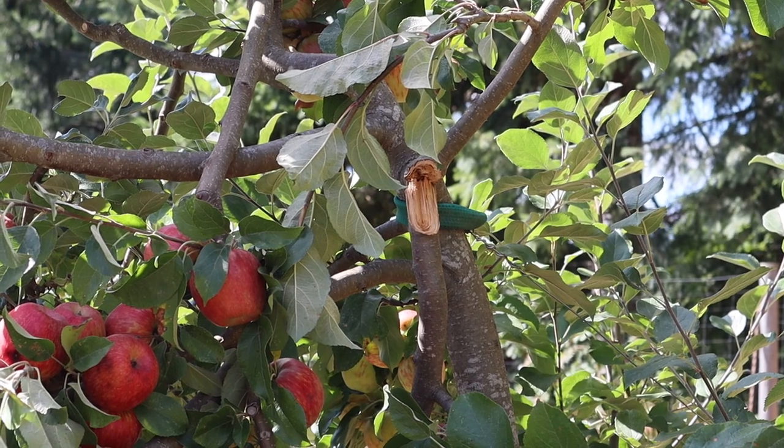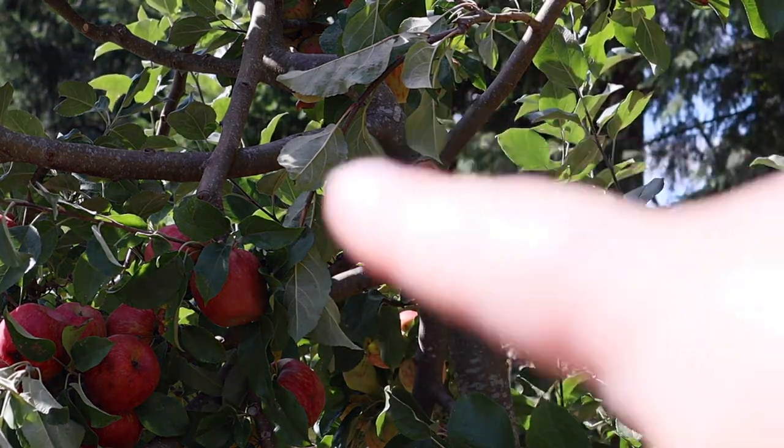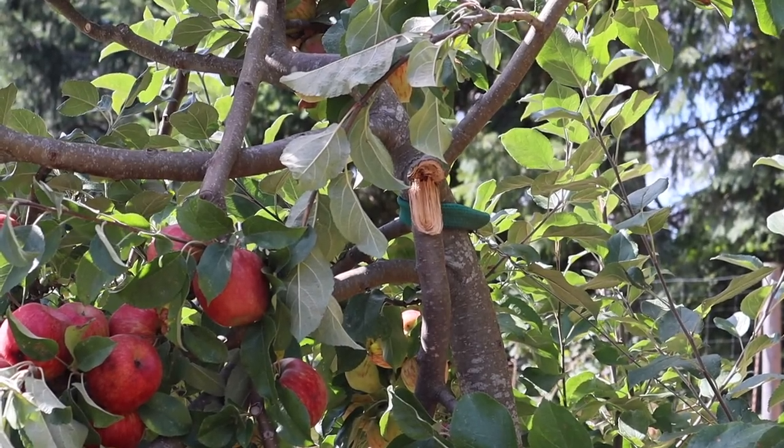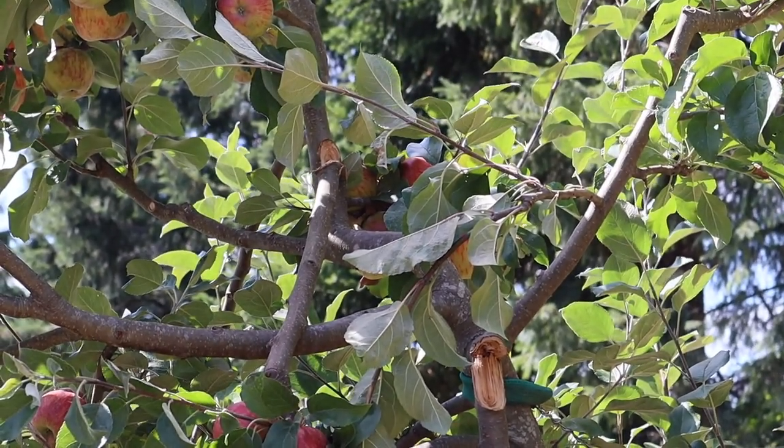You can see that I have some breakage on the branch. I have two branches that I've actually lost on this tree. This was super disappointing to see that these branches have broken, and it's something that I possibly could have prevented if I had not been so hesitant to do this particular task.